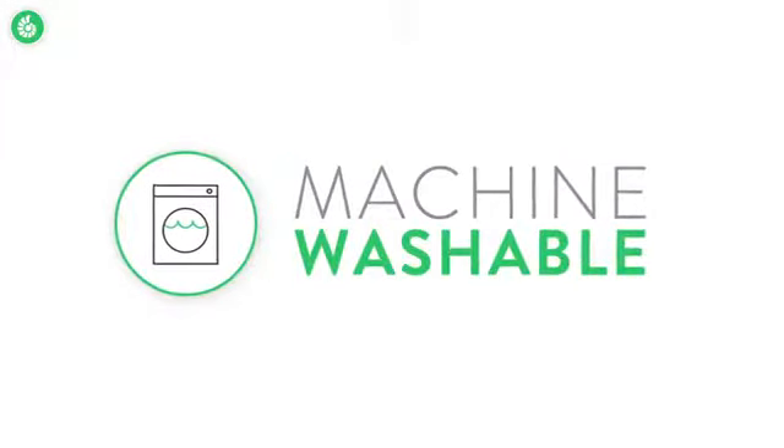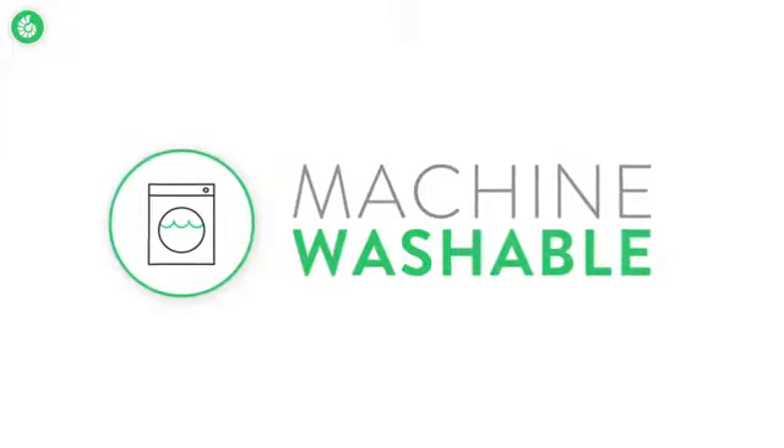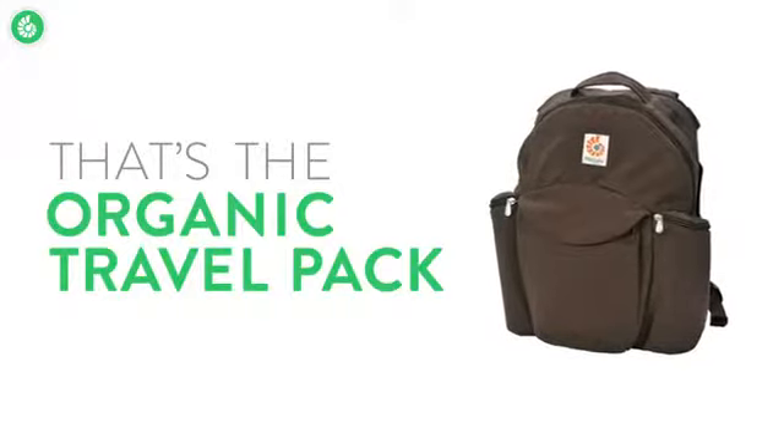The travel pack is machine washable, which makes it easy to care for. And that's the Ergobaby Organic Travel Pack.